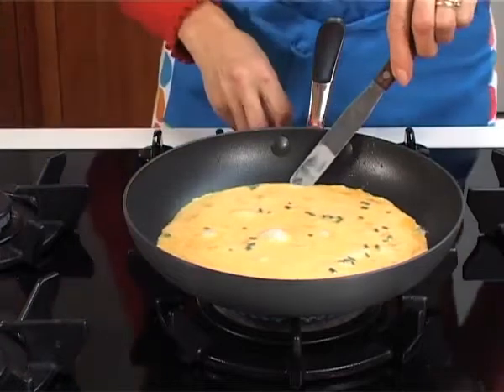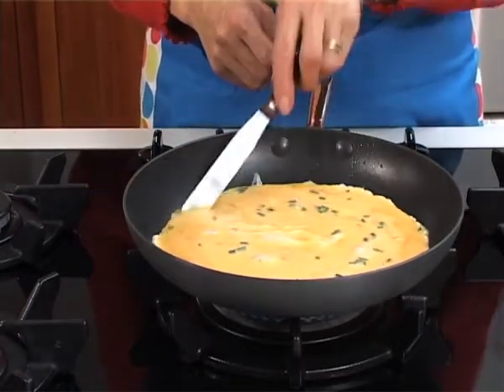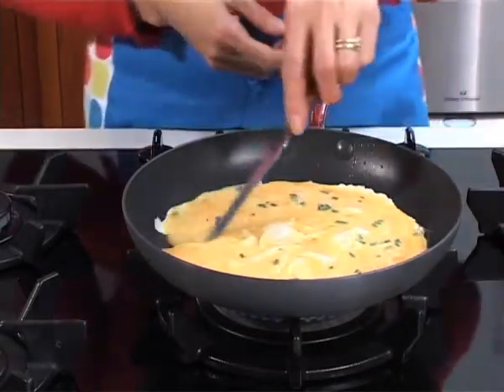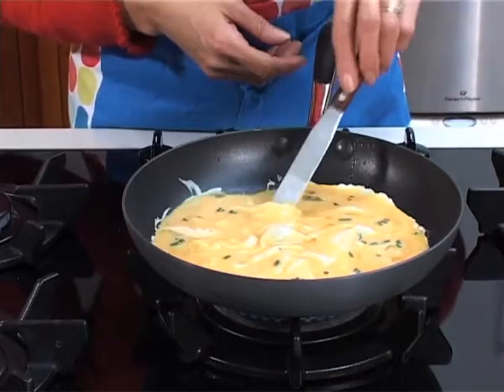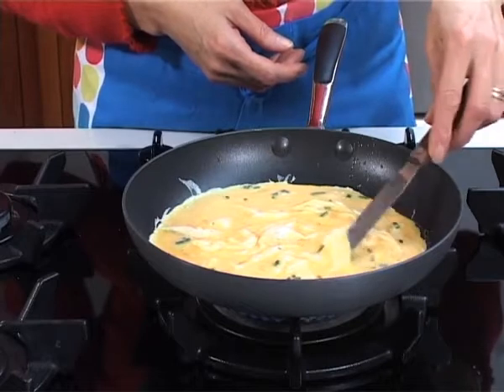As the egg begins to cook, gradually pull the cooked egg into the centre of the omelette. This helps the runny egg to go underneath. You need to do that all the way round because we want all of the egg to be set and nicely cooked.